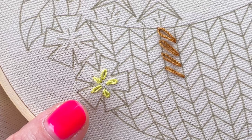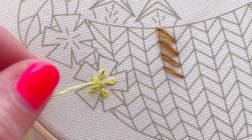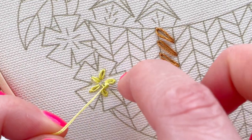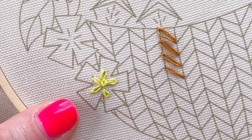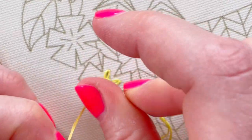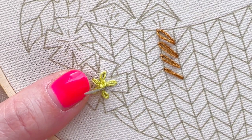Now I'll show you how to do French knots for the middles of the lazy daisy flowers. Bring your thread up, then hold the last two centimetres of thread. Place your needle on top of that thread and wrap it round - I'm going to go around twice. While holding it tight, go back down through the same hole pulling the thread through to make a little knot. One French knot looks quite cute. The number of times you wrap your thread around determines how big the French knot will be - you can go around once, twice, or three times.